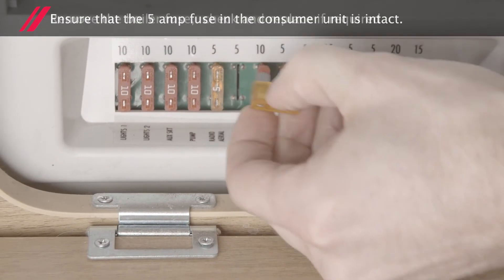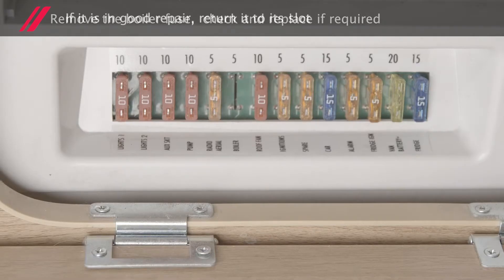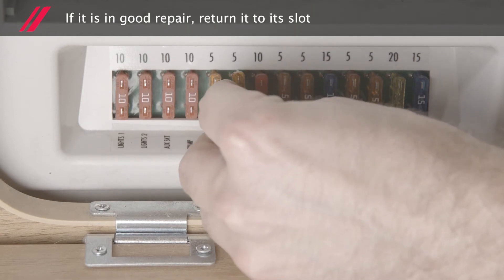Remove the boiler fuse and check to see that it's in good condition. If it needs to be replaced, replace it with a new one, otherwise return it to its slot.